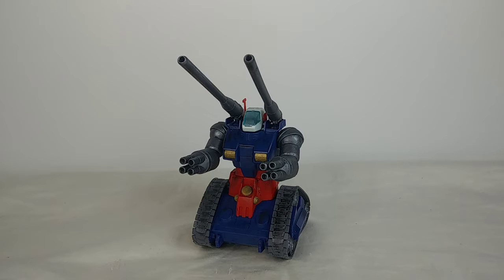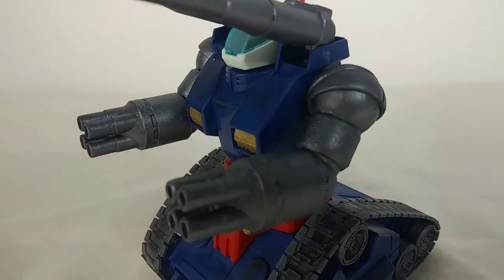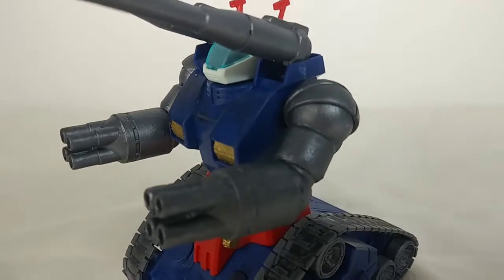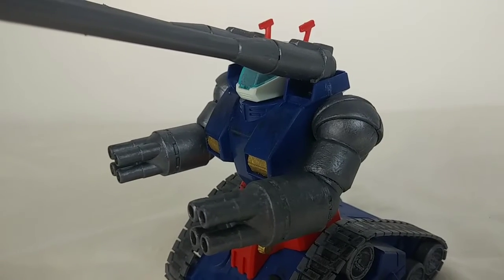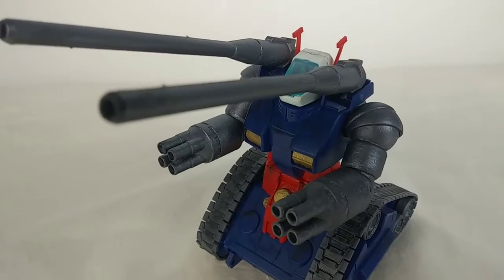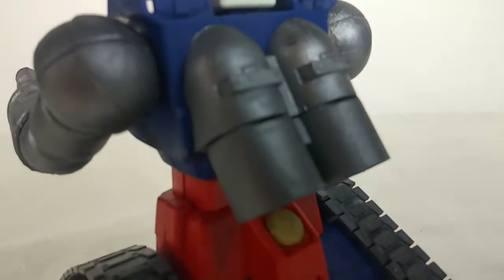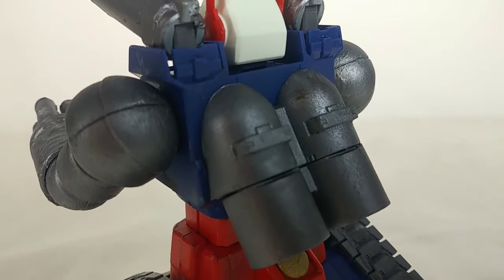This is the second time I've ever painted a Gundam model kit and I think I did a very good job. I painted these long cannons and the shorter cannons a nice gunmetal gray color and it really stands out. It's far better than the original color which was just a very plain gray plastic. I also painted the back thrusters the same metallic gray I painted on the guns and arms.